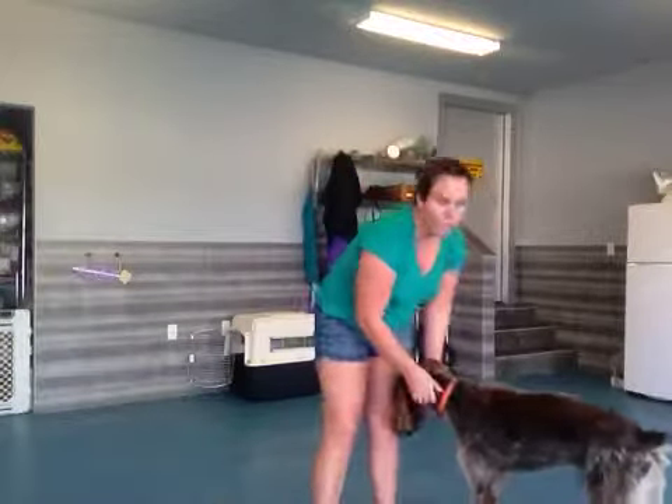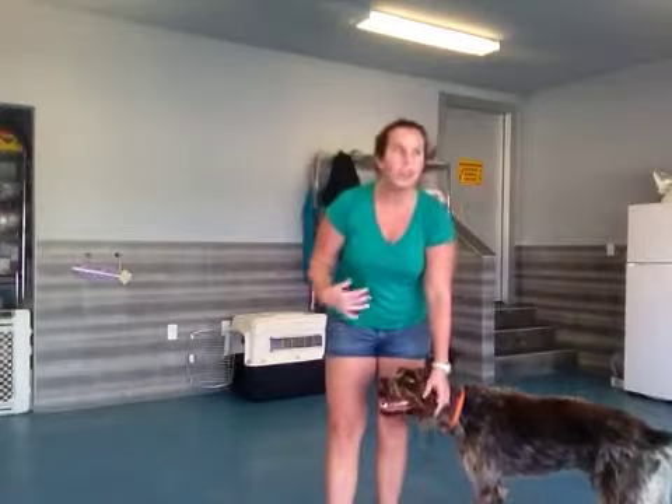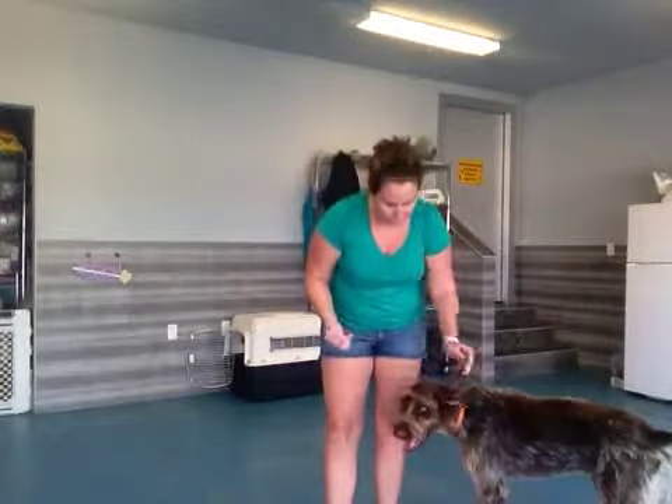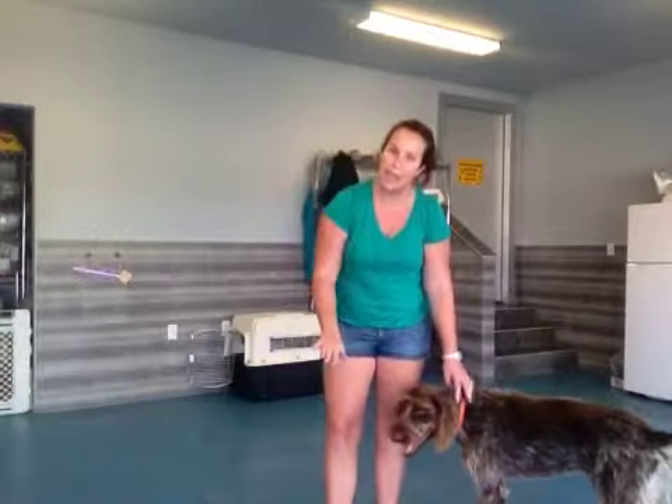Remember when you're working on no jumping, every time they jump, instead of saying the word 'down', you want to say the word 'off'. Otherwise, our puppies are going to get super confused because we use the word 'down' for our lay down.